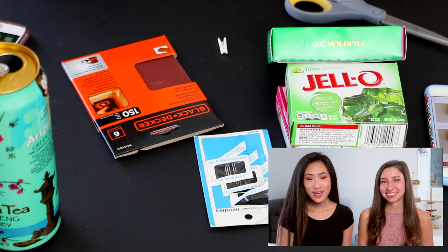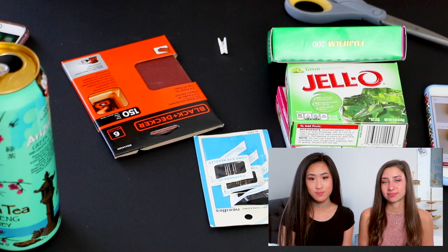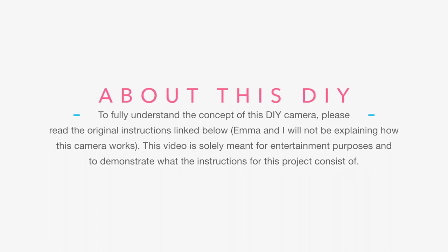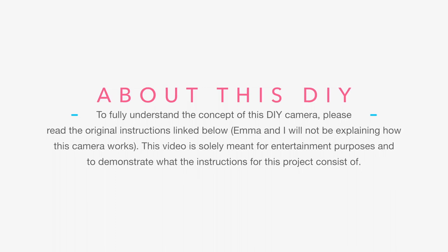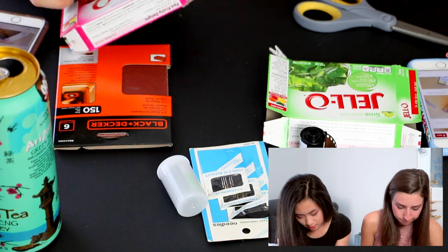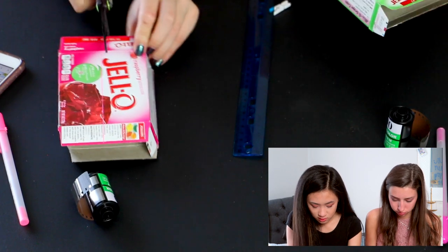Okay guys, so we are back at my house now. The link to the DIY is in the description box down below — this is obviously not our idea. First it says we need to start with the box. Looks like she lined it up on the box where this top part is, so I guess we'll just cut there.